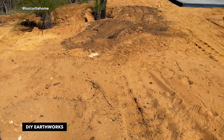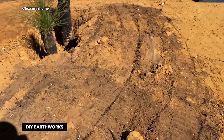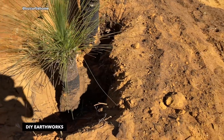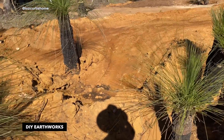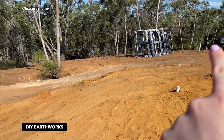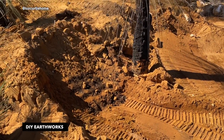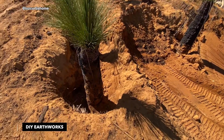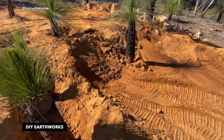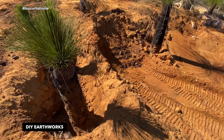It was a bit tough this morning figuring out how to use the little mini digger, but Reese has gotten the hang of it and is zipping around. These grass trees were at least a meter and a half deep and he's excavating them — what a legend. In the morning we were thinking it was a waste of money hiring this thing because it wasn't doing enough, but then we figured out how to use it and it was worth every penny.